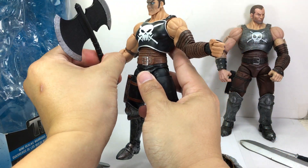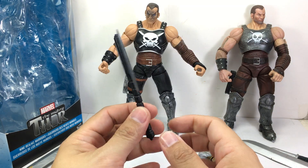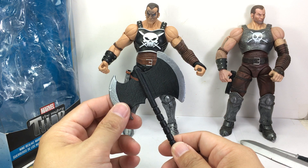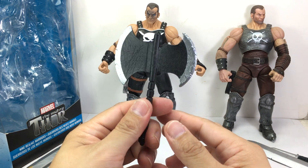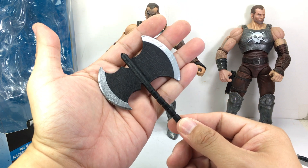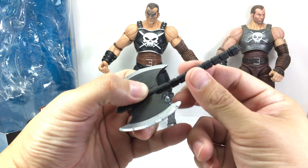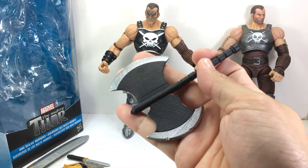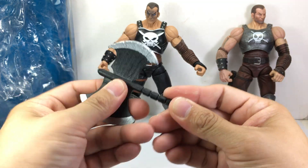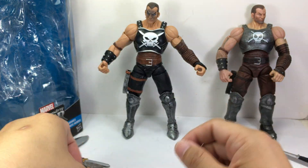He also comes with this He-Man battle axe, which is something new. I'm not sure if it's already been released in previous waves or for any draft set. I can't remember — I'm pretty sure I've seen it before, but it's new to me and I've never had this one before. Look at the detail on it — love the weathering pattern on it. It's made of a soft black PVC material, so it's fine for safety reasons.